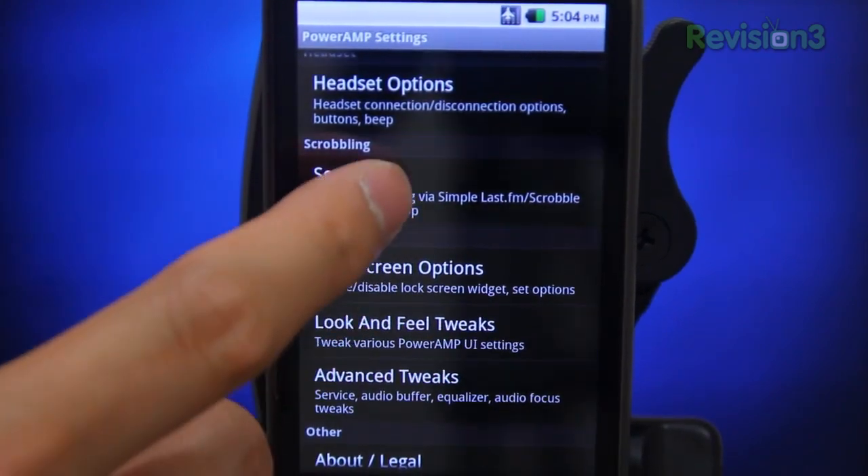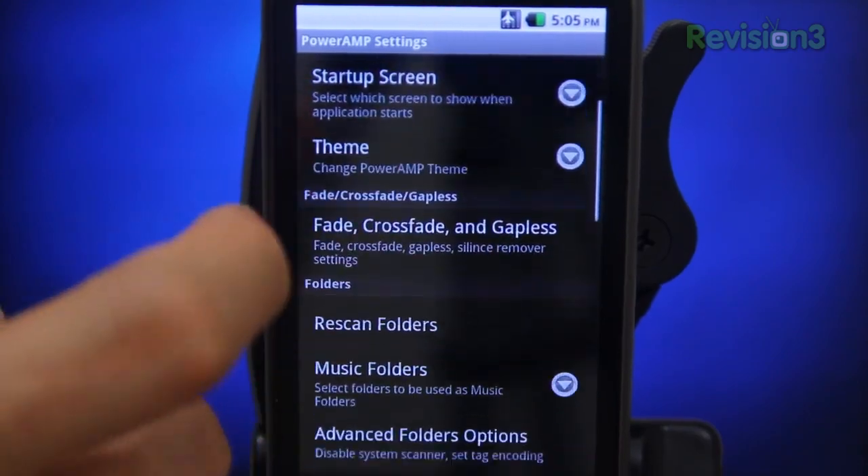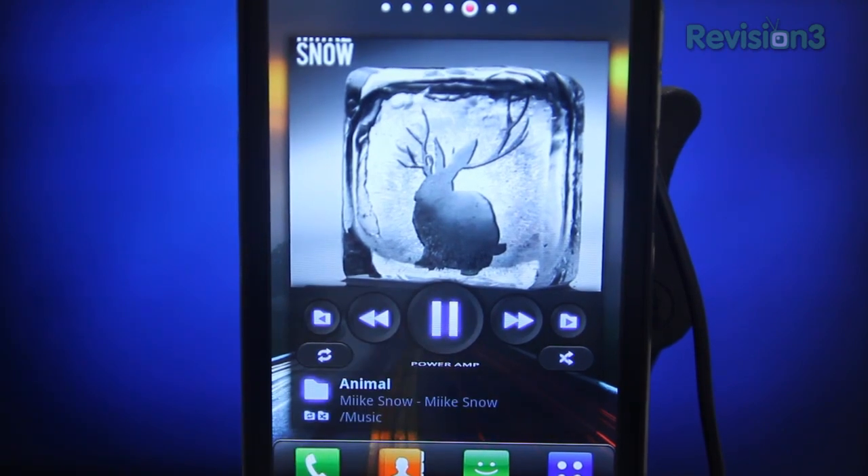Music playback aside, the app is feature-packed to the max. Everything you'd want in a music player — like Last.fm scrobbling, crossfading, scanning, sorting, sleep controls, and much more — is all there. It even comes with four different types of widgets and they all work beautifully.